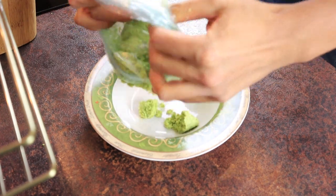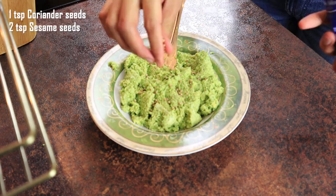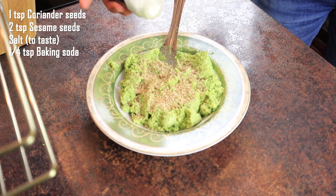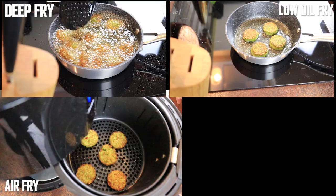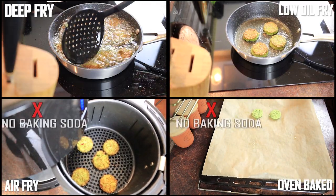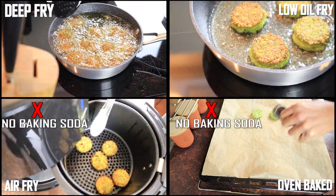When you're ready to fry, after you have processed the falafel paste, I'll add 1 teaspoon of coriander seeds, 2 teaspoons of sesame seeds, salt to your taste, and 1 quarter teaspoon of baking soda. We will be frying these in 4 ways: deep fry, low oil fry, air fry, and baking them in the oven. If you're air frying or putting them in the oven, you're gonna have to omit the baking soda. Its purpose is to puff up the falafel once it touches the oil, so that will not work in an air fryer or in the oven.